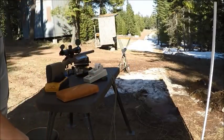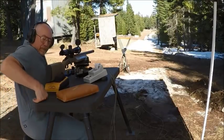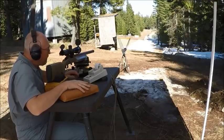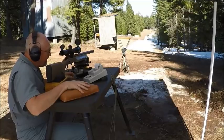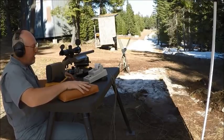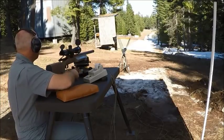I wanted to load two more and see what kind of five-shot group we can get. By the way, we're getting really good numbers — 3100, 3103, 3100, 3131. That last one wasn't great, but this is brand new brass so let's see what we can do.